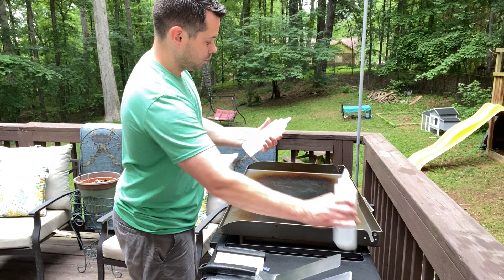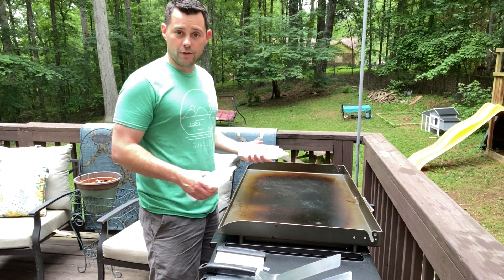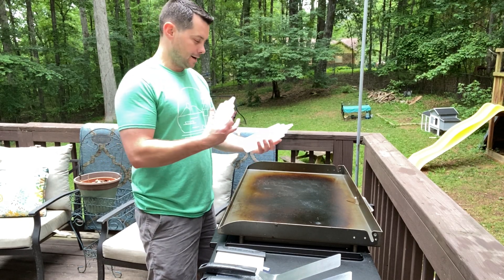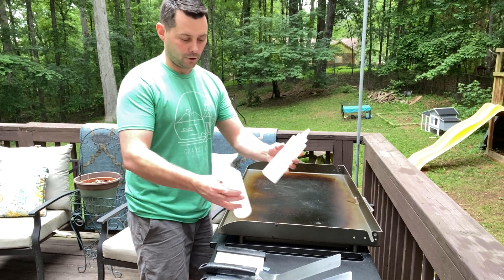It also comes with these two little bottles. You can use them for water when you're cleaning off your grill, or if you want to fill them with something else — maybe your favorite type of sauce, or even butter or anything like that.